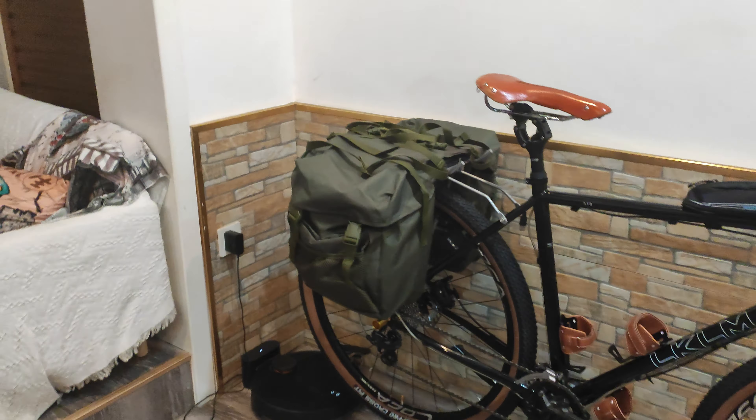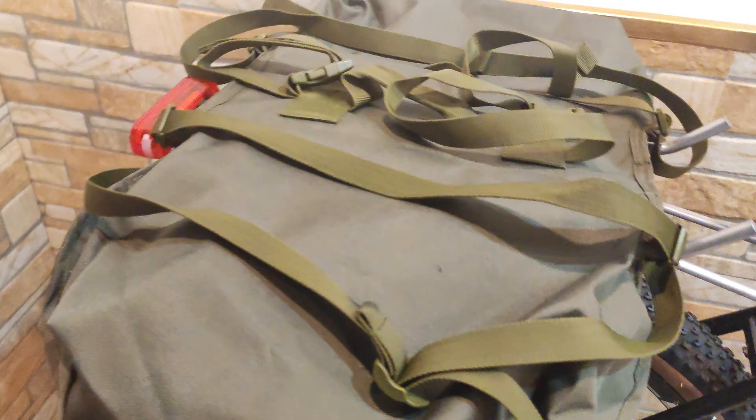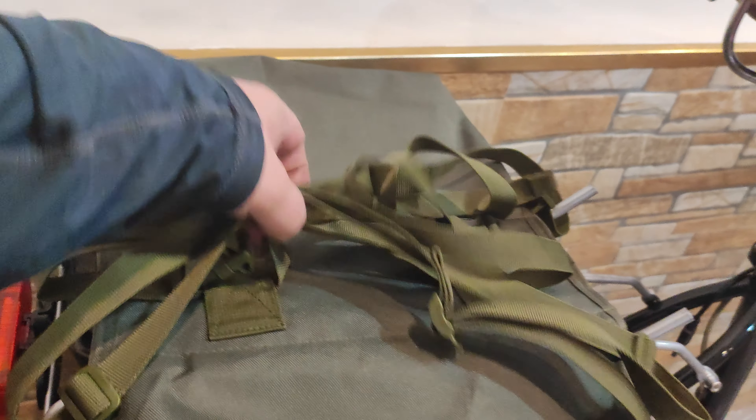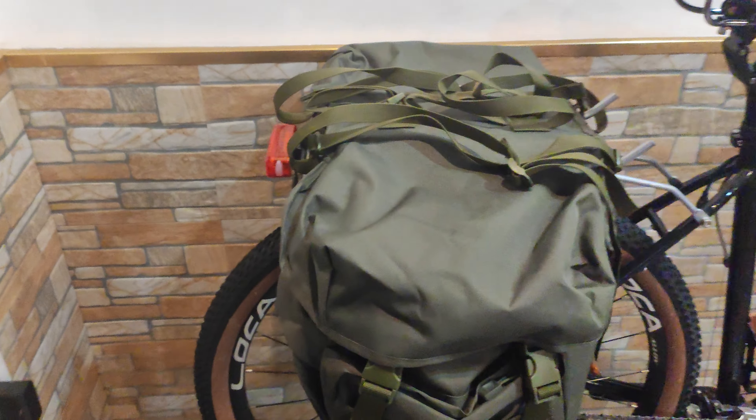They are waterproof and rainproof. I'll show you a close look now — they have this strap for closure of the bag, they have laces to keep other stuff, and they have a bayonet-style attachment here for quick release.